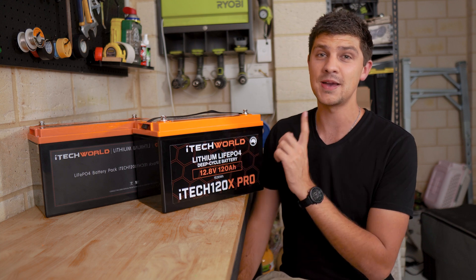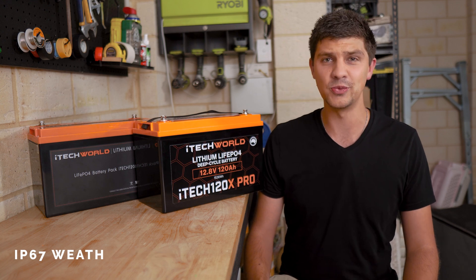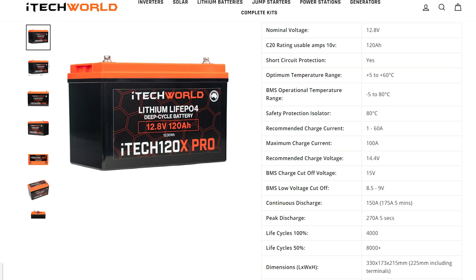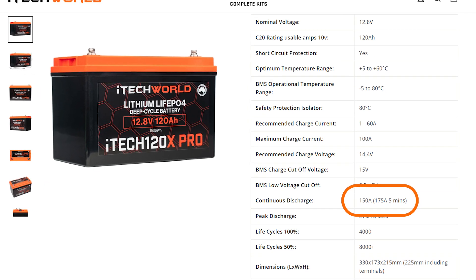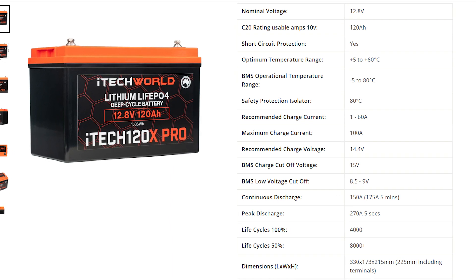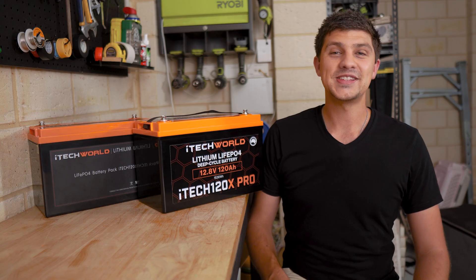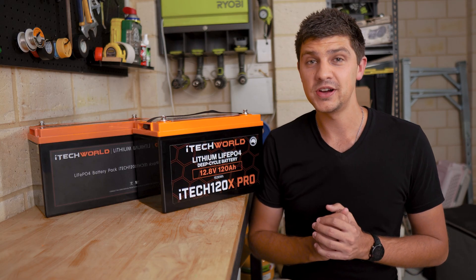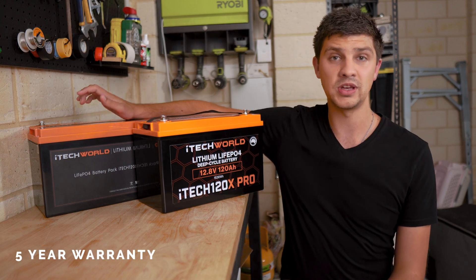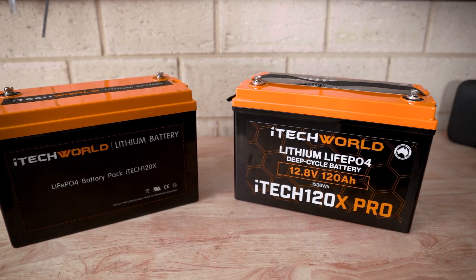The similarities continue with a lot of the specs too. The 120x Pro has the same IP67 weatherproof rating, meaning you could theoretically submerge this battery in water up to 1m. We get the same 150 amp continuous discharge rating, or 175 amps for up to 5 minutes, which is plenty for most camping setups. They've also bumped up the warranty on the 120x Pro to 5 years, compared to the 3 years on the old 120x, and that includes underbonnet mounting.